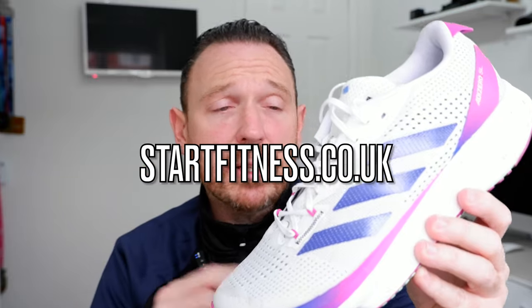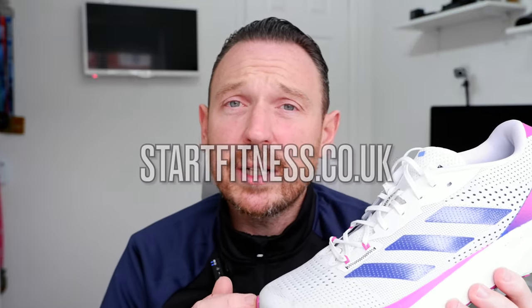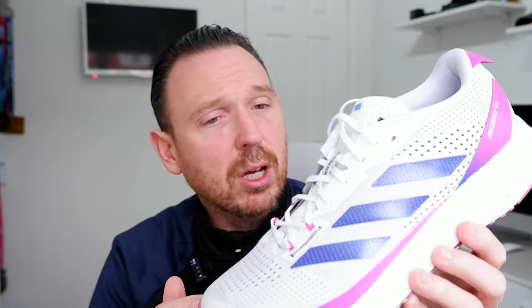For full transparency, these were sent to me by Start Fitness over here in the UK — startfitness.co.uk. They're one of the leading UK retailers, with a massive flagship store up in Newcastle, and they were kind enough to send me these for review. I'm not getting paid to make this review; the only compensation is that the shoes were sent to me free of charge. With that out of the way, let's dive into the stats and features first.